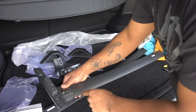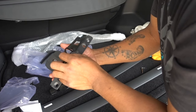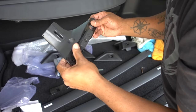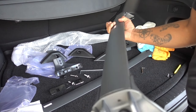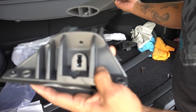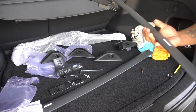Get those bolts tight and do the same on the other side. Same thing for this one — it's the rear right. The gasket is in place, and it's only one way. If you try to put it the other way, it's not going to work. If you try to put this one on the other side, it's not going to work because it's only one way.